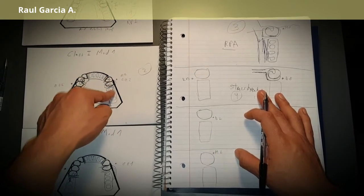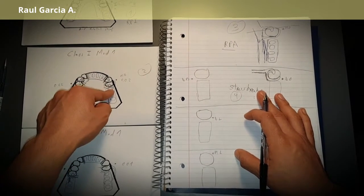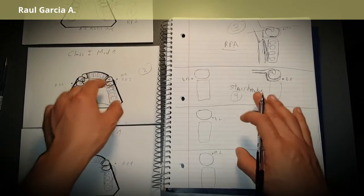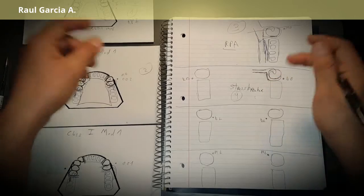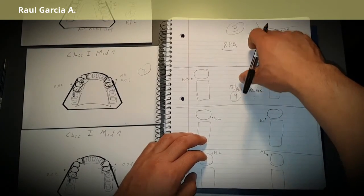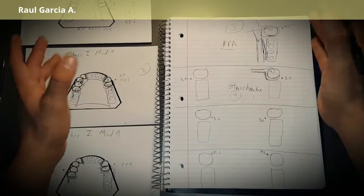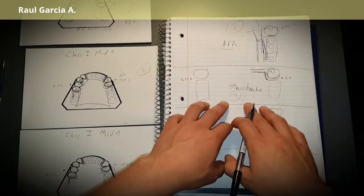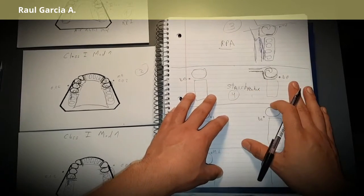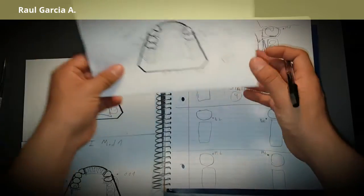It is relevant whether you put your rest in the distal or the mesial. The rod wire allows you to put your rest on the distal. With an RPA, the rest goes in the mesial. Mechanically, all three options work. Your last resource because of the undercut would be a stress breaker.